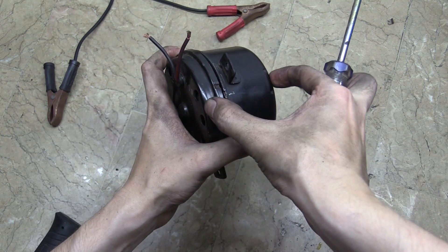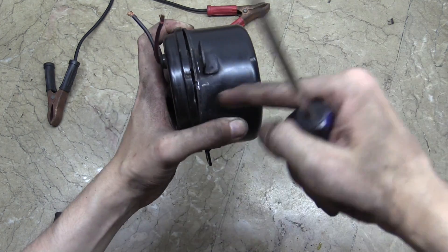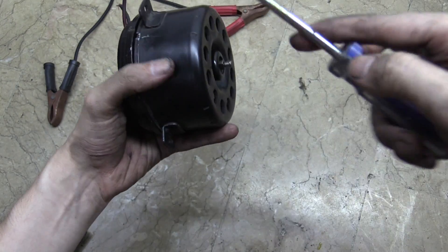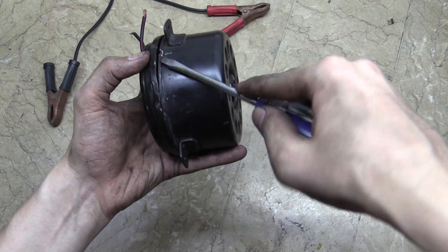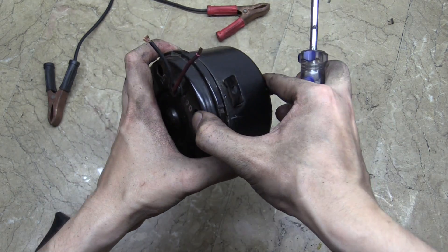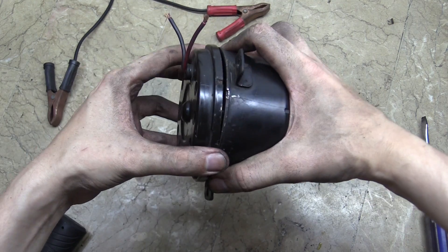The first thing we have to do is separate the two parts of the body. Normally it's kind of crimped over — you can see there was a crimp all around it. So you just use a screwdriver and try to pry it off. You can also use a little bit of brute force, but that might make it harder to get it back together later. Then you can slide the back bit off.